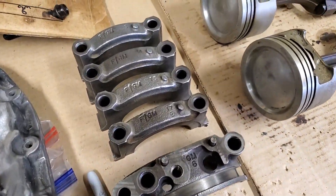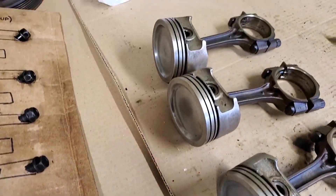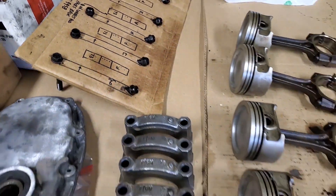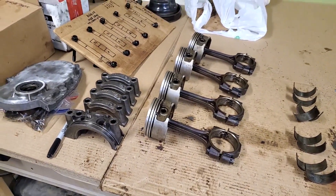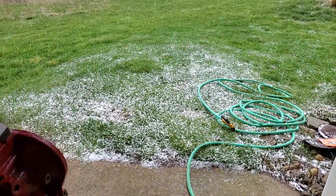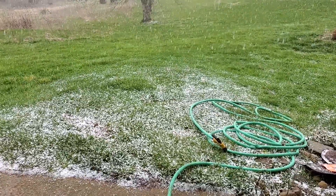Bearing caps, pistons, and connecting rods — he's got them ready to go for the engine rebuild. The block needs to be rinsed after this weird hailstorm stops.